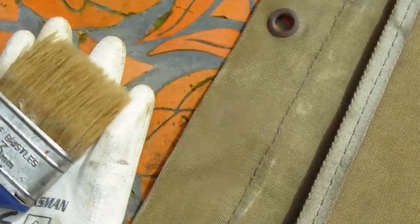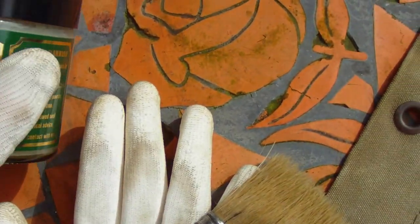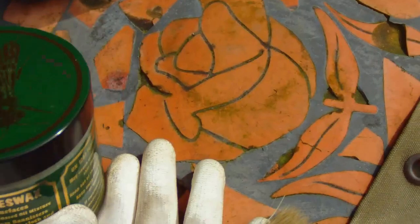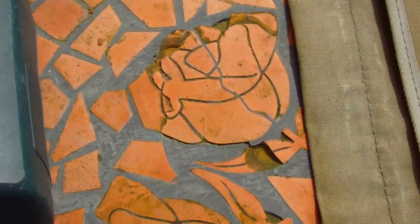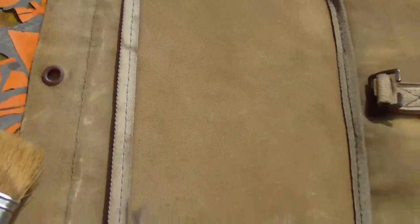To waterproof the canvas hood on your Rover, you will need a paintbrush, a pair of gloves, some natural creamy beeswax available from Toolstation for about £5, a hairdryer — or I've got a heat gun, it does make it quicker — and I'll show you how you do it.